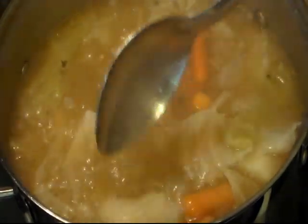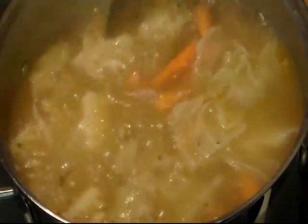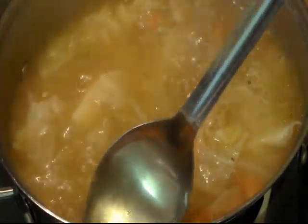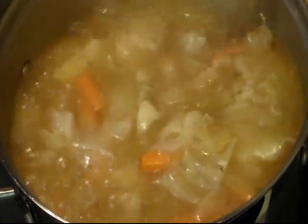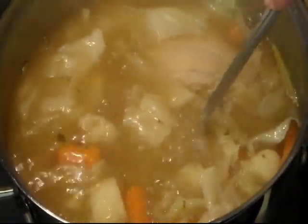My husband checked it for seasoning. My potatoes and carrots — let's see — yeah, they need to cook a little bit longer. So I'll be back.